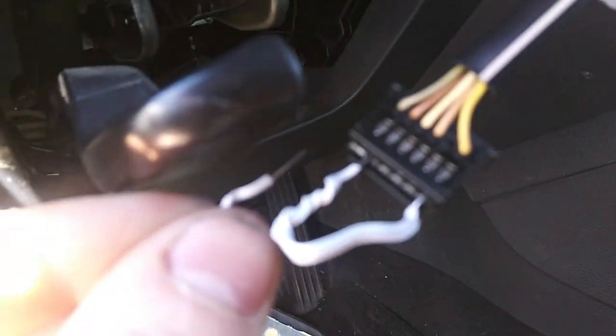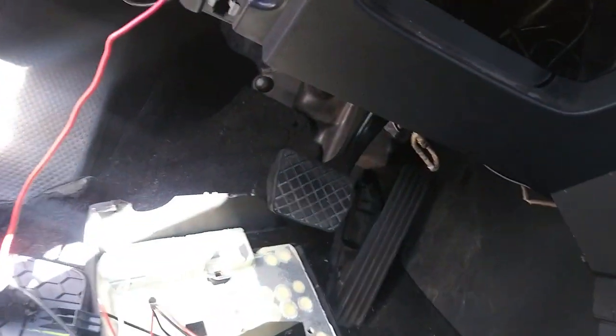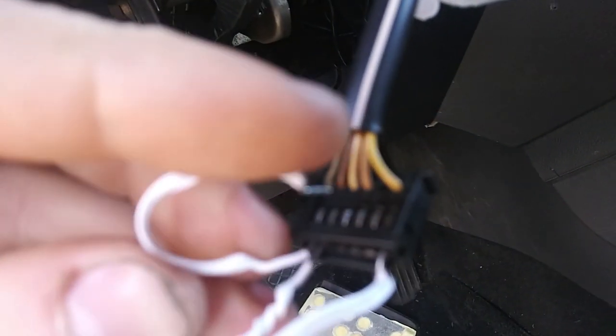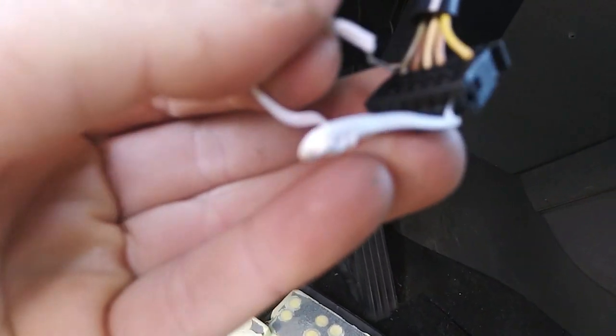The connector right next to the ground, that is your starter motor cut-in. That is computer operated. That's why you don't see a really heavy duty wire right here. You just take that little dude and short it right to ground and...